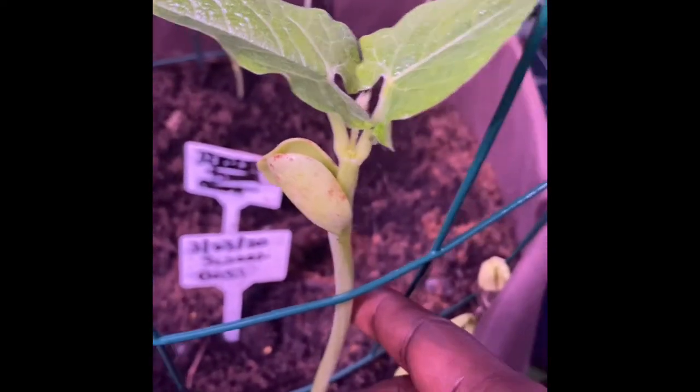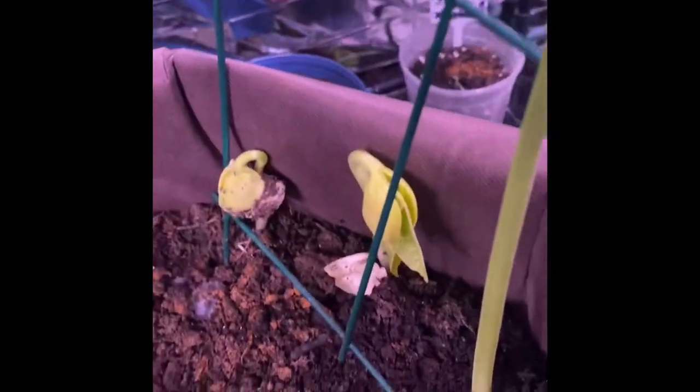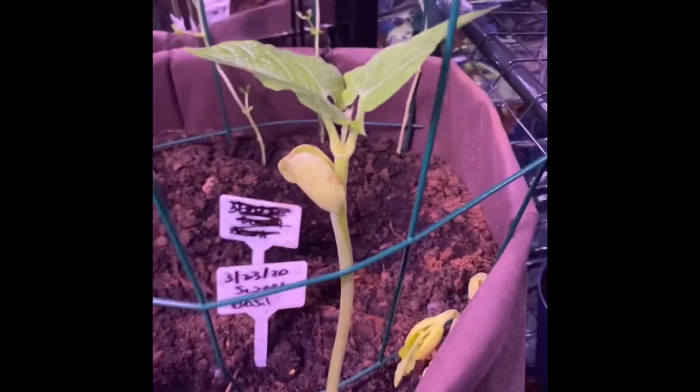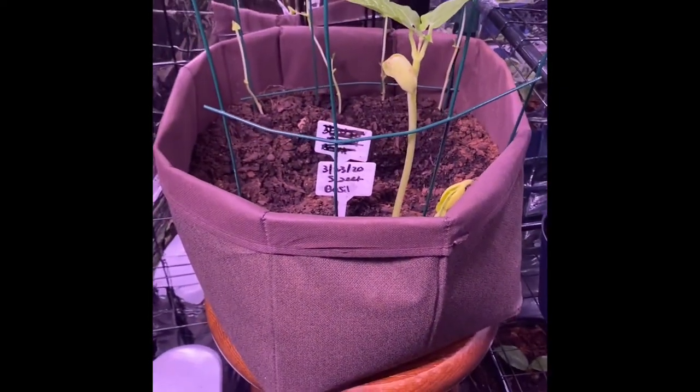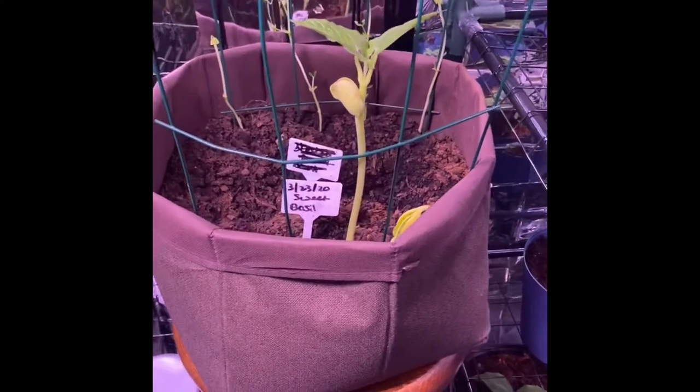In the back, look how beautiful my sugar snap peas are growing - nicely and beautifully. My lima beans are coming up too. I think I planted four but only three are coming up so far, but this baby is gorgeous. If you just believe, trust yourself, and have patience, you can also grow food.